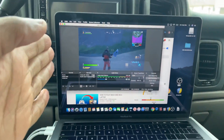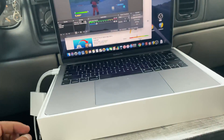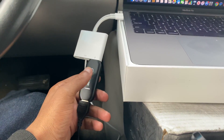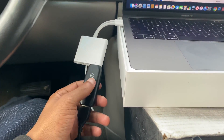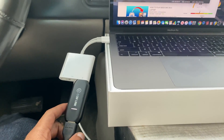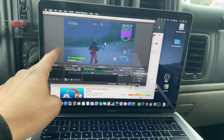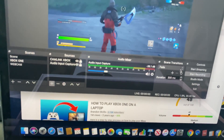Let me recap: you've got your Xbox One console and your laptop. Step one — buy the Cam Link and hook it up to your computer. Step two — connect the HDMI from the Cam Link to your Xbox One. Step three — download OBS. I'll put a link in the description. Then follow the steps I showed you in the software.